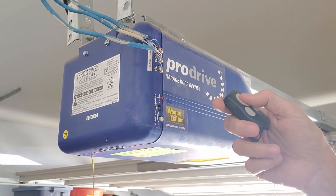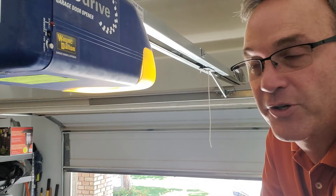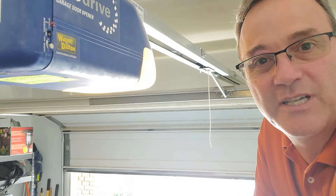Here is a remote that is set up and works with my opener, and there may be another remote out there, so the first thing I'm going to do is clear this. It's very easy to clear — you basically just press and hold this button for several seconds, about 10 seconds. As soon as you see that light go out or flash, like mine did, that means you've cleared everything out of the garage door opener.